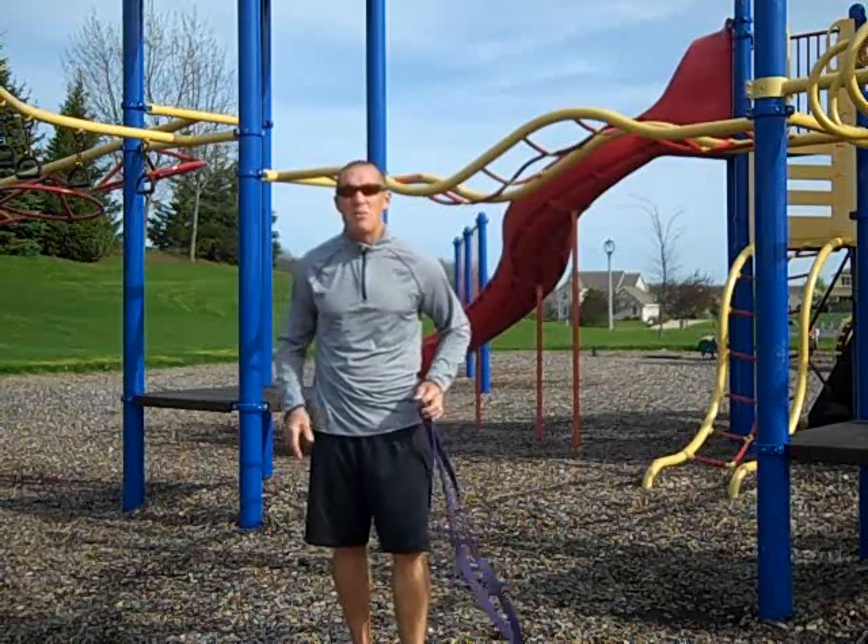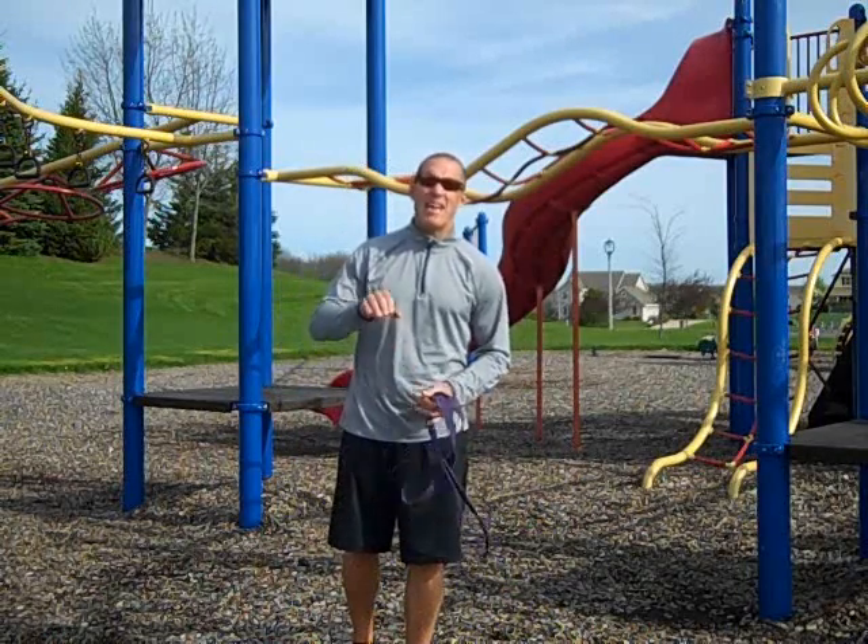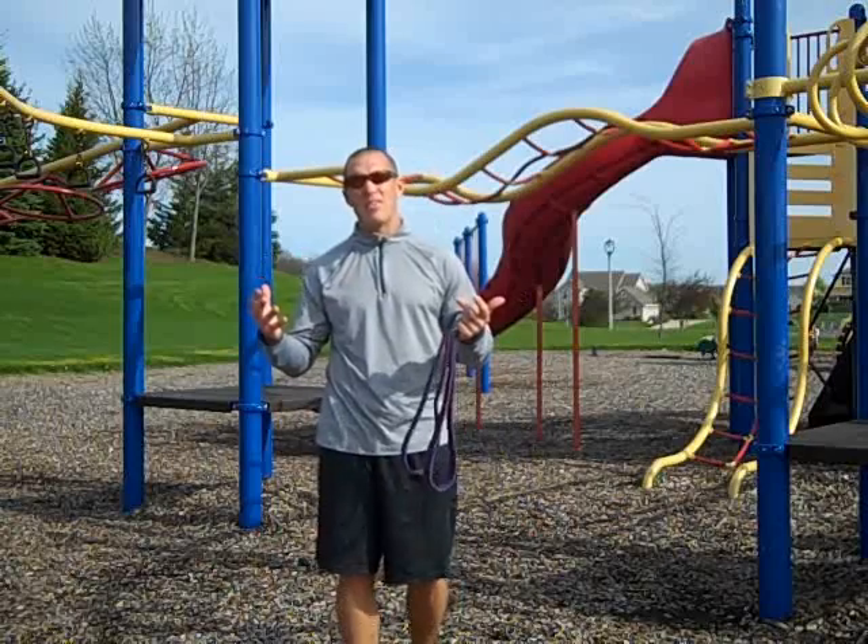I absolutely promise, because that's what dead weight and body weight training can do for you. Now add the elastic component into it and you've got the whole spectrum of everything you need.